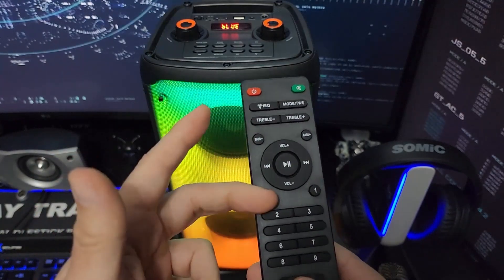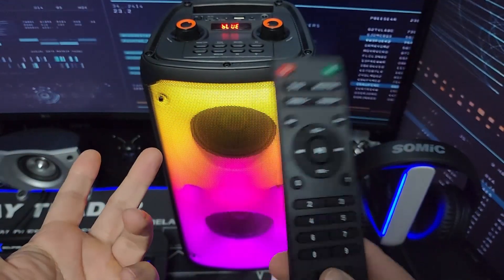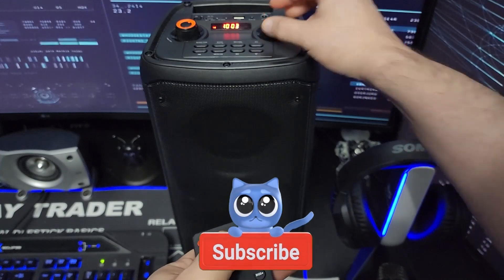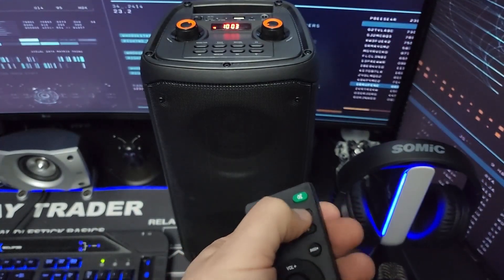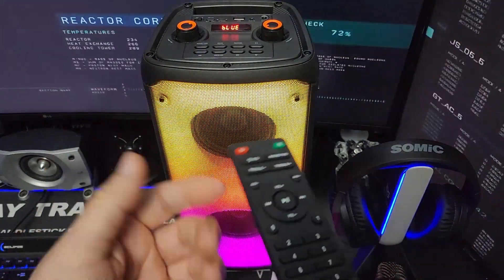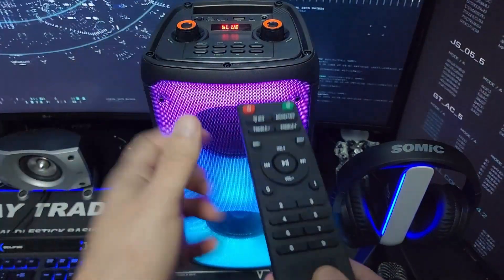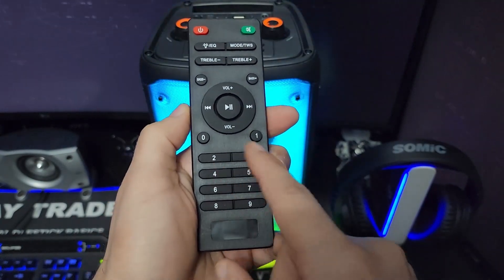I also forgot to mention it comes with a remote control, which is awesome. You can control the treble and bass right from it. This thing also has an FM radio. You just change the mode here, and it will cycle through FM radio stations for you and save them. If you want to go to a specific station, you can enter it in directly and it goes right to it.